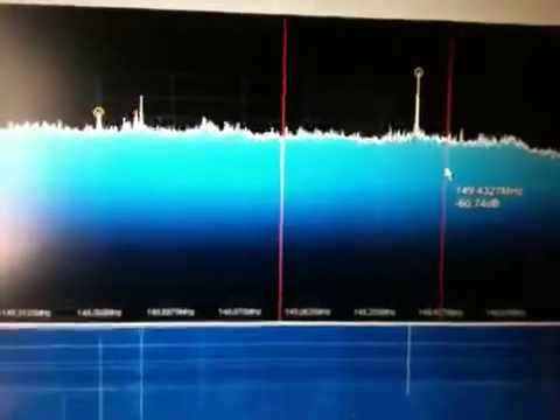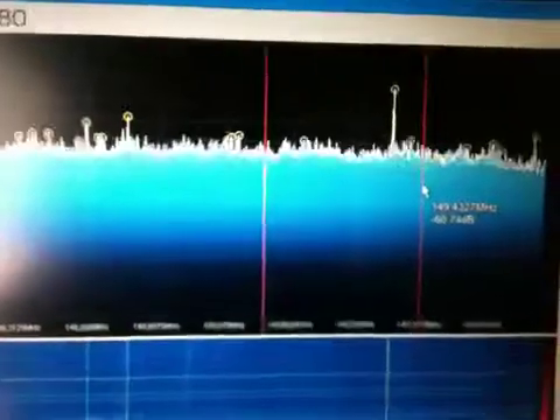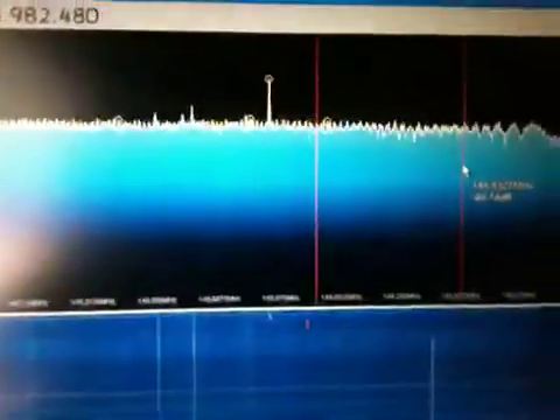And I use a low-pass filter with 80 dB in between the ports. So it is really interesting. Why is this up here? I will do further investigations about this. Thank you for watching, 73.